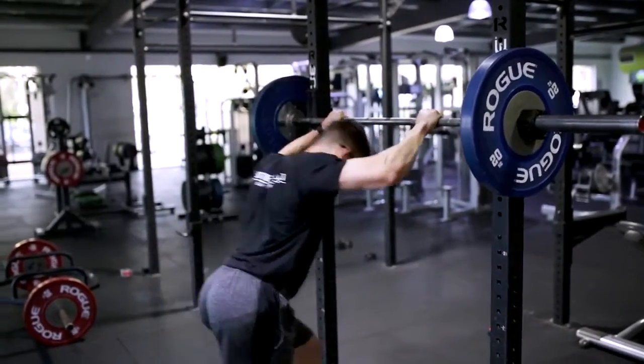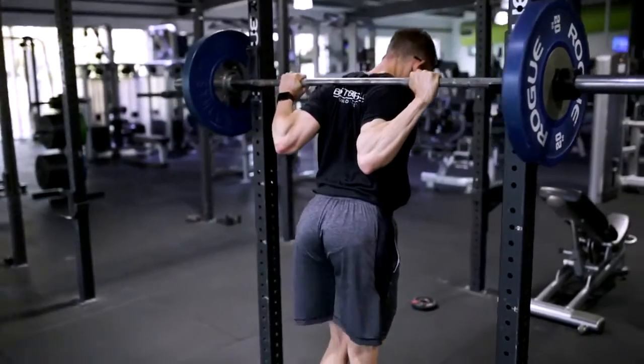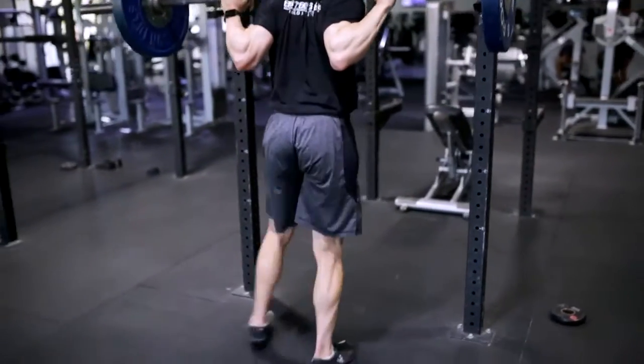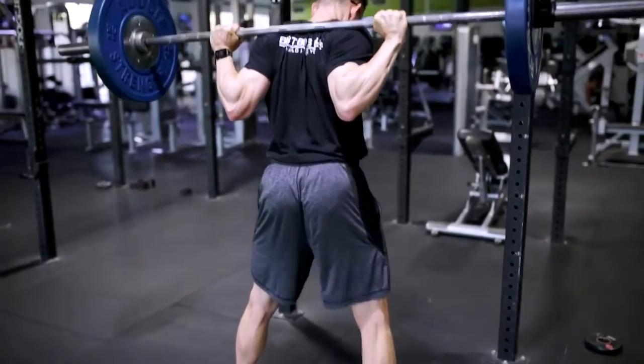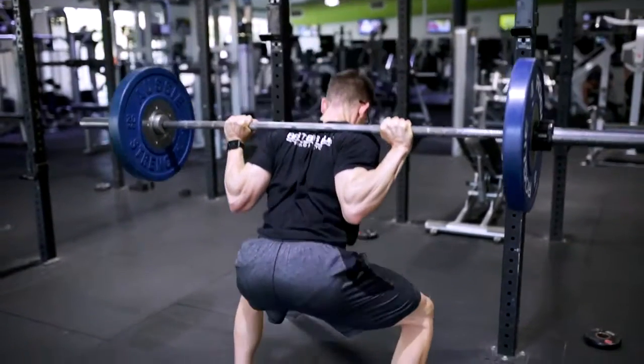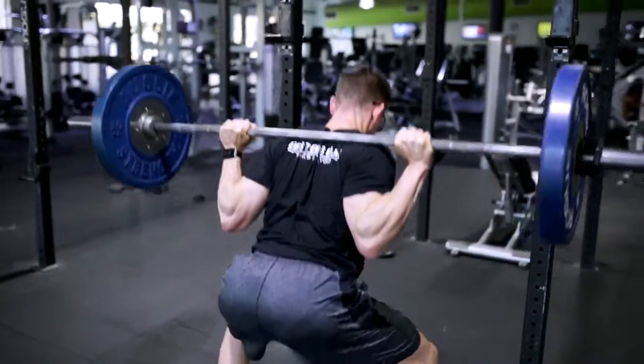Getting a lot of tension in that upper back, firing the glutes — one, two, three — gripping the floor, squeezing those glutes, bum is back, knees out.